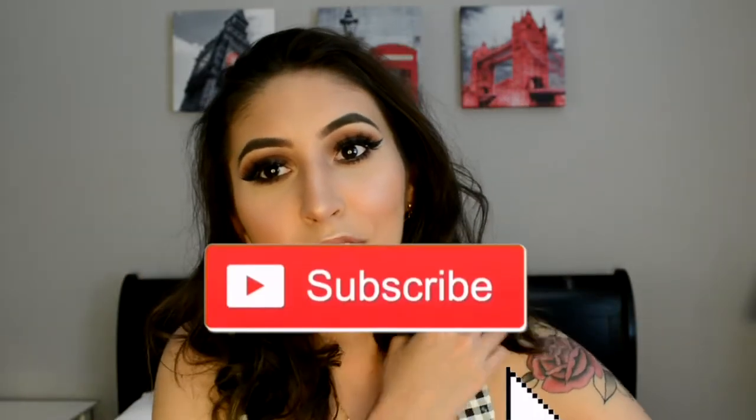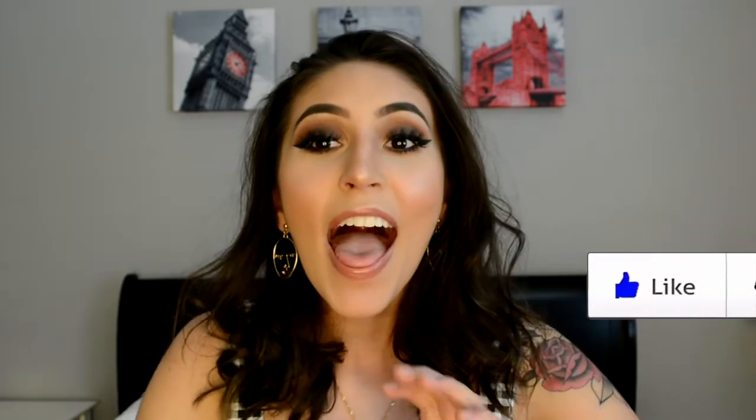Hey guys, it's Sabrina, and if you're new to my channel make sure to subscribe. For today I filmed this smoky eye look. Before we get started, make sure to subscribe, give this video a thumbs up, and if you want to try this look, just keep watching.